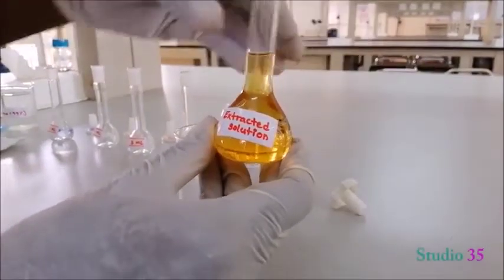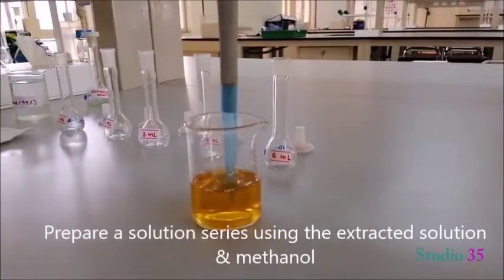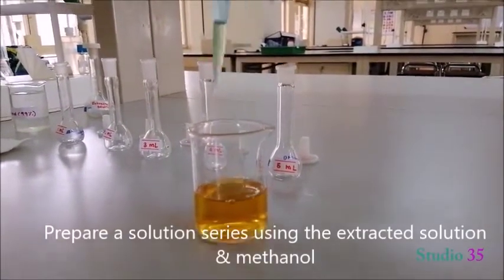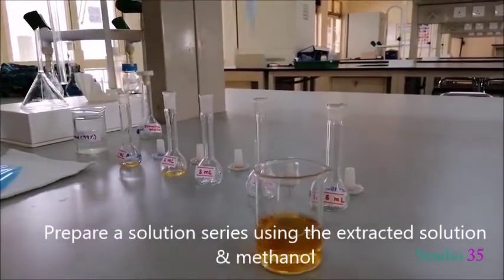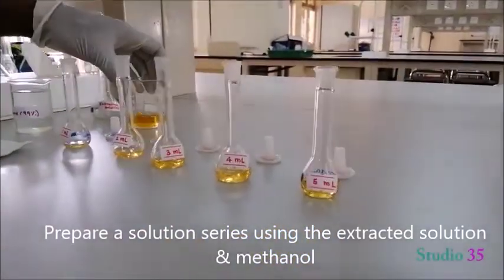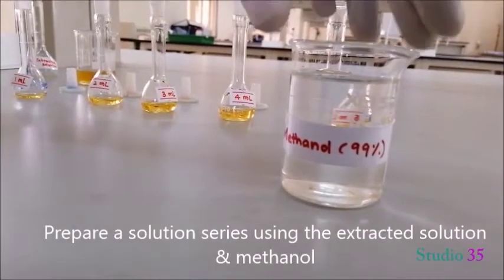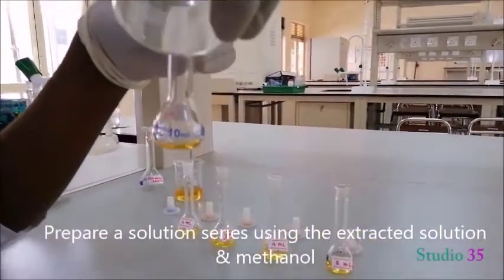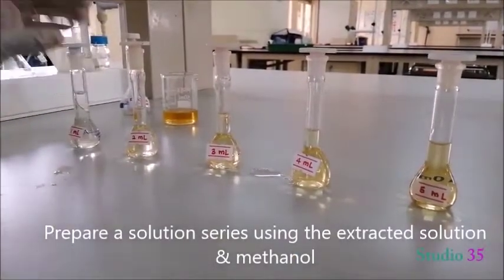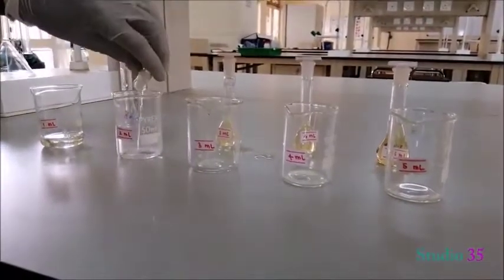Now prepare a solution series using the extracted solution and methanol. Add the extracted solution according to the labels: 1 ml, 2 ml, 3 ml, 4 ml, 5 ml. Make the total volume up to 10 ml using methanol and shake well.